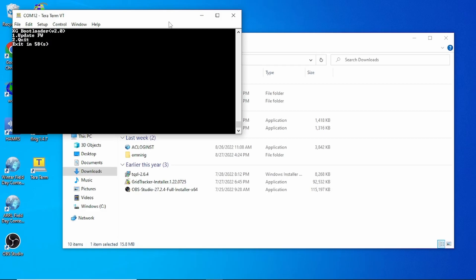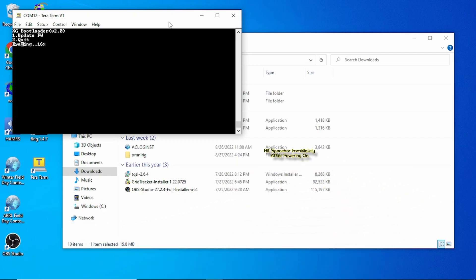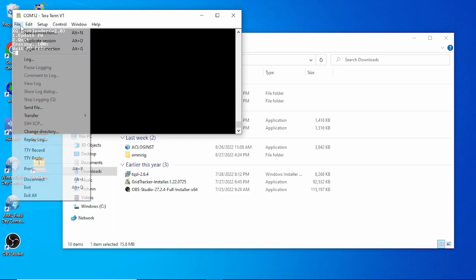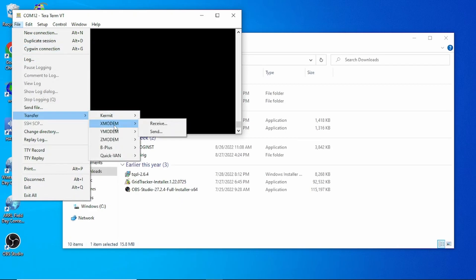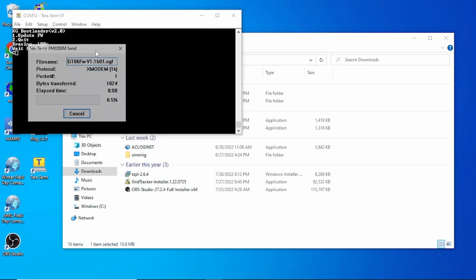Before we turn the radio on, hold the volume knob — it's actually a button, so push it in — and then power on. You'll see the bootloader load up. Hit number 1 because we want to erase what's on the radio. Once that's done, go to File Transfer, X-modem Send. Very important: check the 1K checkbox, otherwise it will not work. Then double-click your firmware file and it will upload.